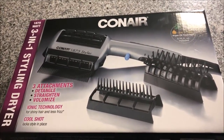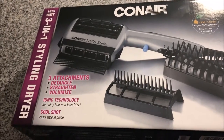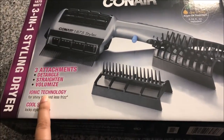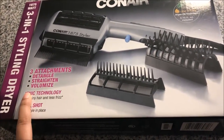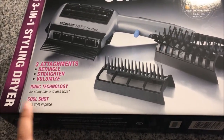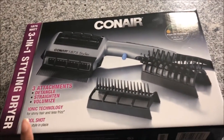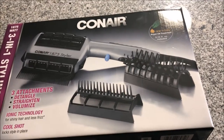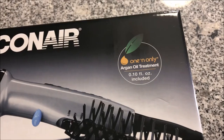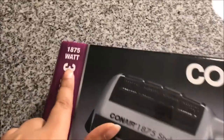Hello guys, today I'll be reviewing this blow dryer from Conair — it's called the 3-in-1 Styling Dryer. That's how the main unit looks, and it comes with three attachments which detangle, straighten, and voluminize. It has ionic technology and a cool shot as well. I got it at Walmart for $22, and the box says it includes an argan oil treatment inside.